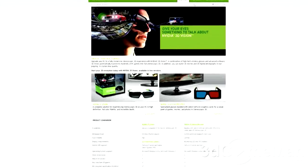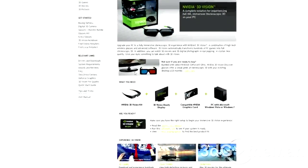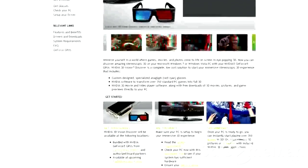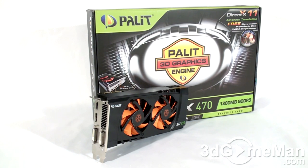3D Vision support brings a fully immersive stereoscopic 3D experience to the PC. A combination of high-tech wireless glasses and advanced software, 3D Vision transforms hundreds of PC games into full stereoscopic 3D. In addition, you can watch 3D movies and 3D digital photographs in eye-popping crystal-clear quality. It also has unified architecture, which allows processing power to be allocated to geometry, vertex, physics, or pixel shading operations, and supports DirectX 11 and Windows 7.